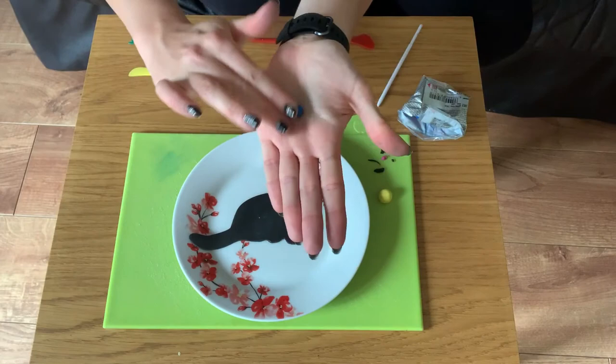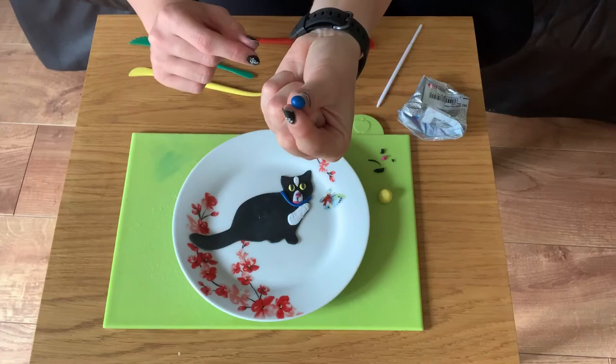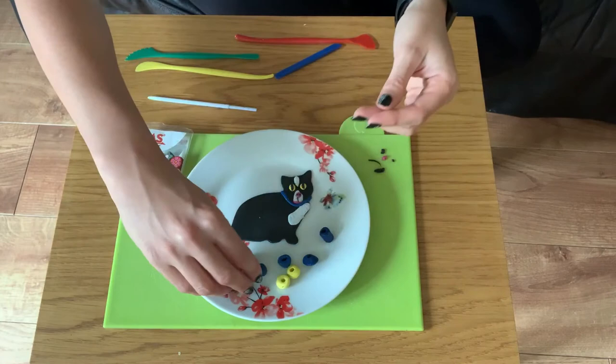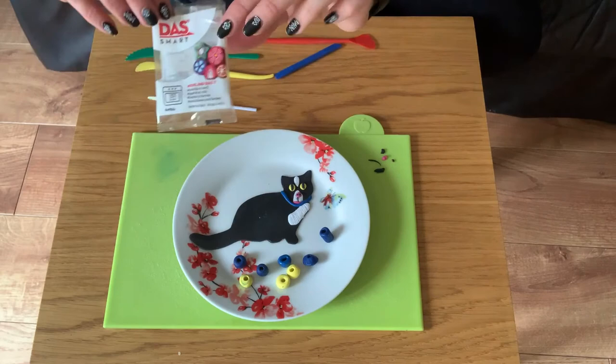I'm going to use the same blue clay to roll into beads, and then once I've got my circular shape, I can poke a hole through the middle to make the beads. I've made a couple of different colours and shapes. I've also used the yellow clay to match his eyes, and now all we need to do is pop our clay figurine and our beads into the oven.